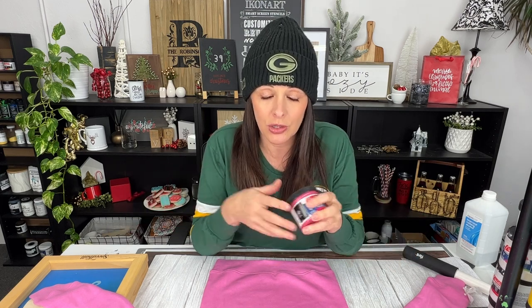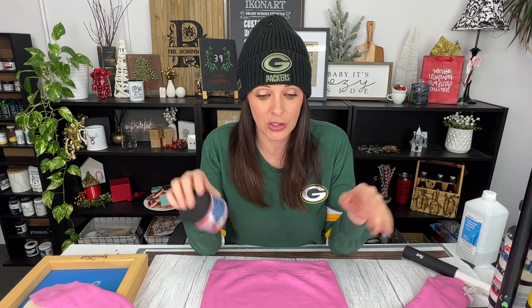Now that your stencil is on, it's time to apply the ink. We always use a fabric ink when screen printing — you'll usually see us using Speedball fabric ink. I really like how it applies and how it washes over time. You just apply it, dry it, heat set it, and then it can be washed in a normal wash. There are lots of different options out there — Tulip and Jacquard are some of the main ones available at hobby shops and craft stores. You just want to make sure it says "for fabric" on the container.